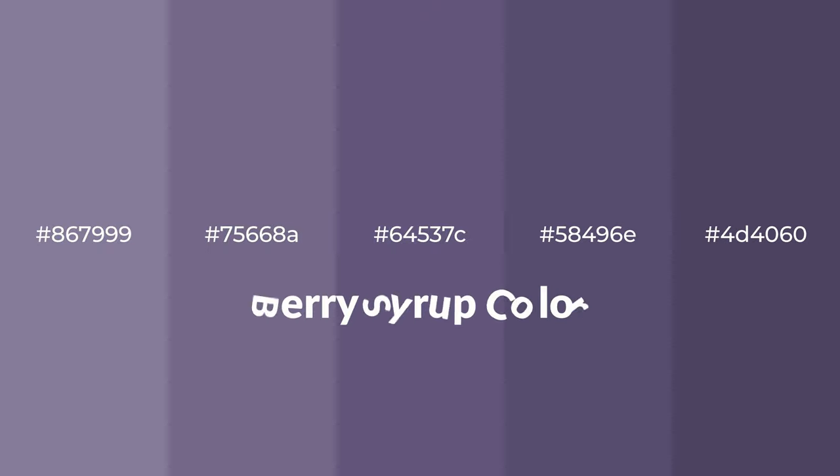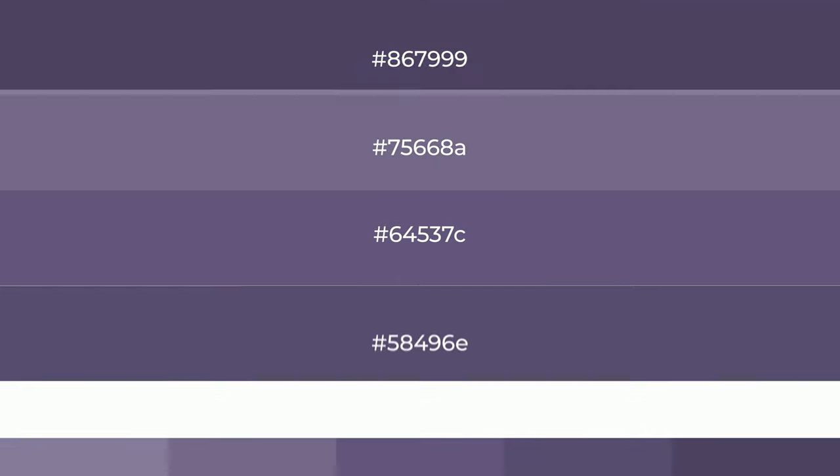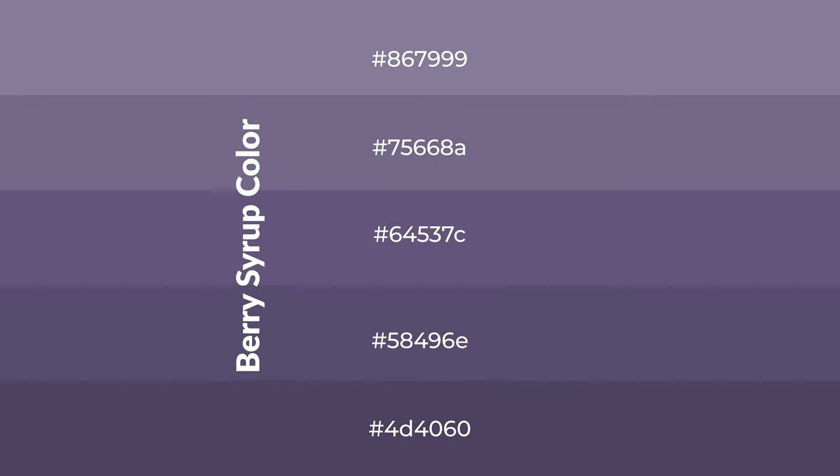Cool shades of berry syrup color with violet hue for your next project. To generate tints of a color, we add white to the color. Tints create light and exquisite emotions. To generate shades of a color, we add